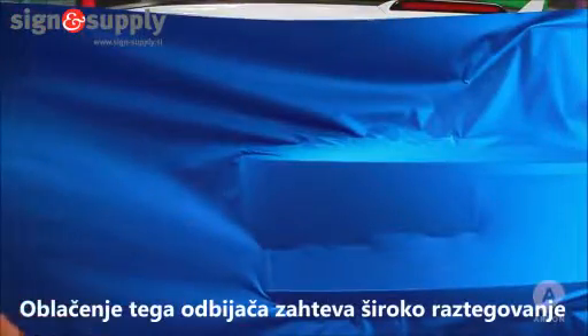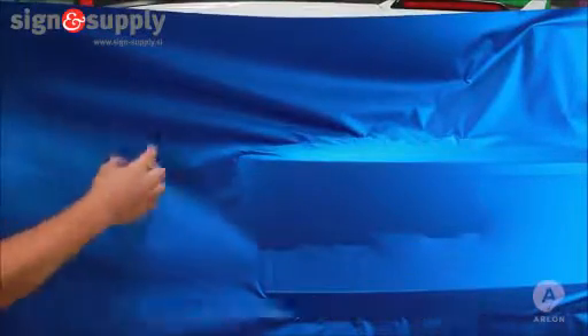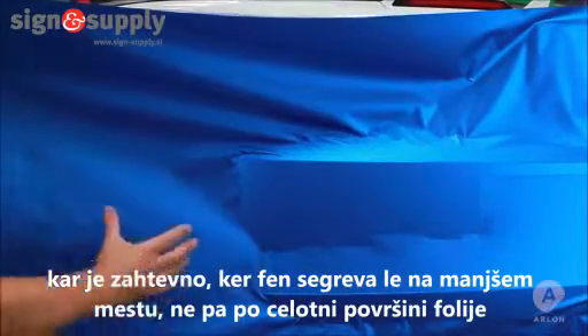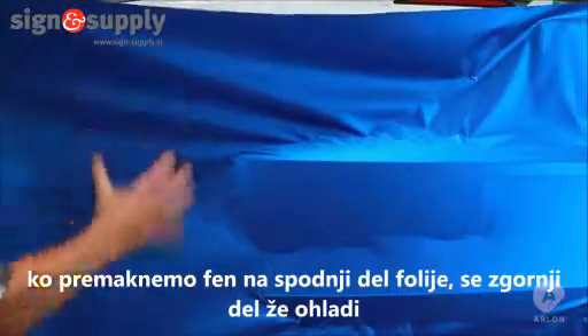Wrapping this bumper requires a classic broad stretch. We need to heat this whole area, which is difficult because the heat gun is going to put a concentrated amount of heat in one spot and nothing elsewhere. Then when I move the heat gun down to heat another spot, the first area is going to cool.